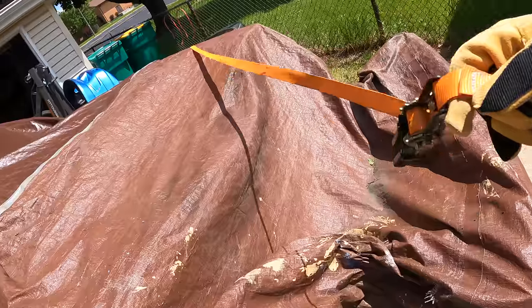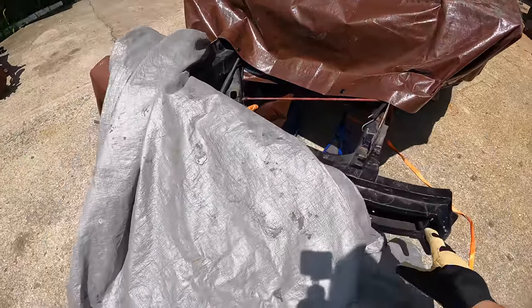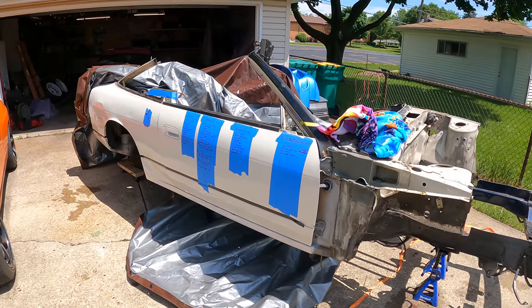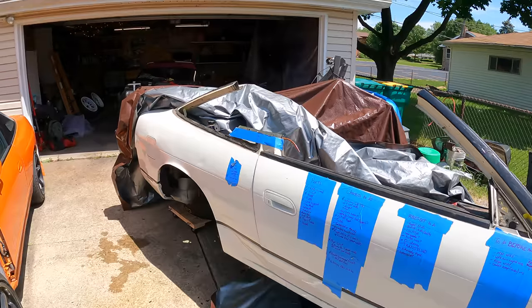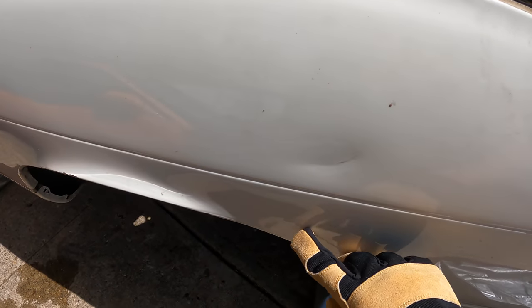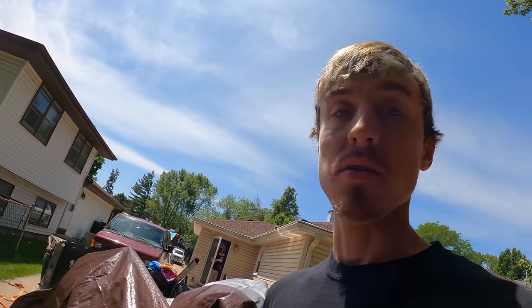Stevie decided he wanted to paint his car and pushed mine outside, which is fair since it is his garage. When I was unwrapping the car I noticed a new dent in the corner panel, which was kind of a bummer. That's just what happens — kind of a crappy way to start the day, but I'm not going to let a little dent upset me.